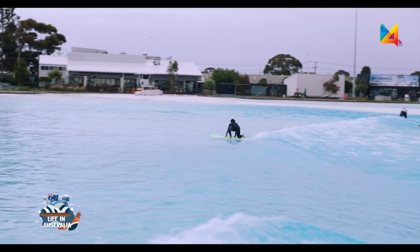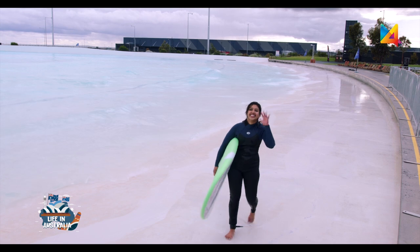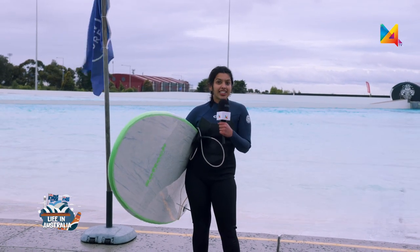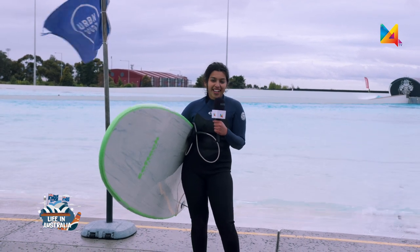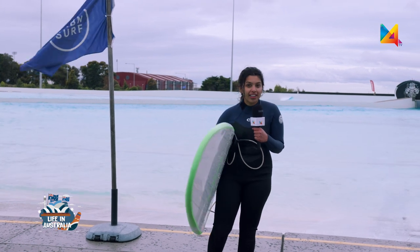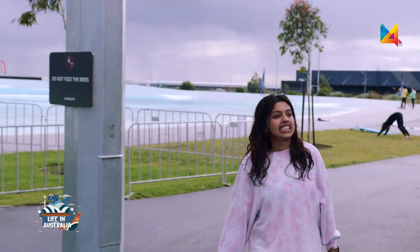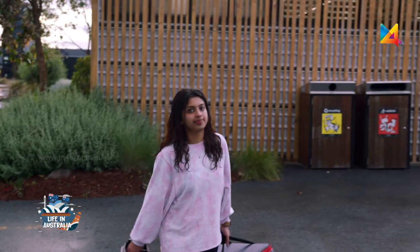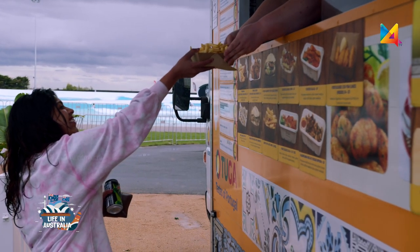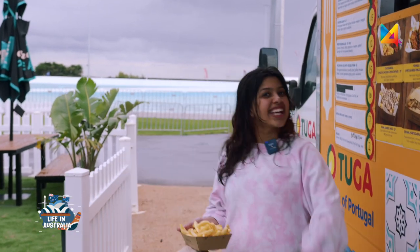I certainly thought I'd be poor at surfing, but I tried some good surf lessons and caught some good waves. That was an exciting experience at Urban Surf Melbourne. I do insist — for people who are interested in surfing, this is a very safe and controlled environment to participate, and you can take surf lessons from the best expert surf coaches here. After a session of surf, you can enjoy hot chips and a Mountain Dew here at Tuga.